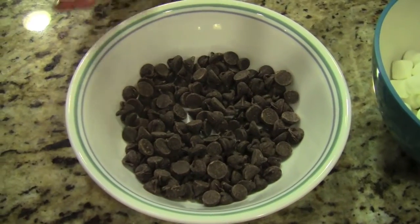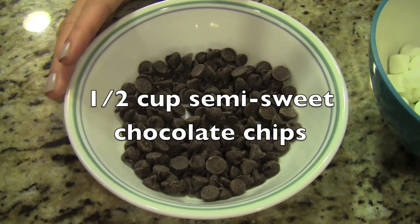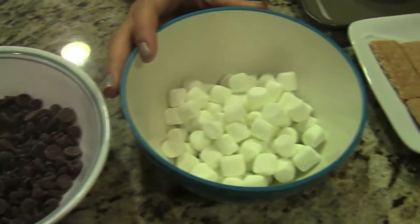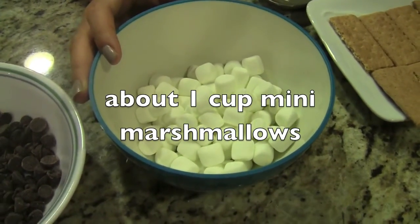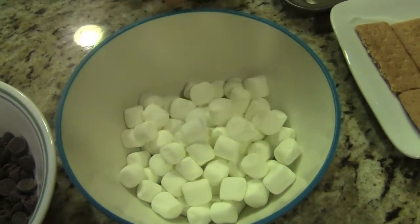For this recipe, you'll need a half a cup of semi-sweet chocolate chips. You can use milk or dark chocolate — I'm using semi-sweet today. And about one cup of mini marshmallows. You can add more or less depending on how many marshmallows you want.